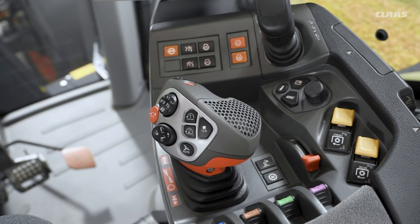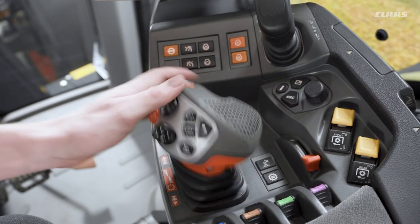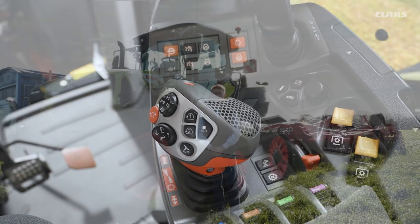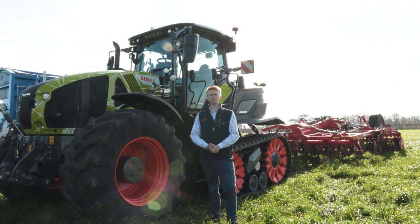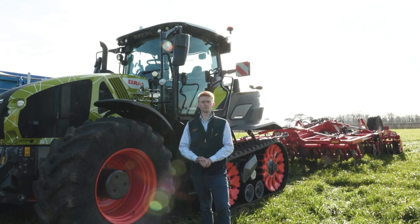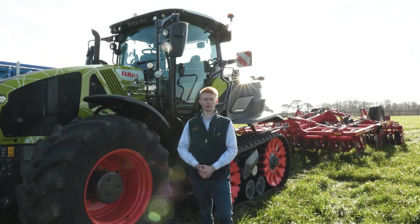If I wanted to then adjust that speed to fine-tune it, we could do that by adjusting it within our menu as you saw earlier. Also, if we are in auto mode for our drive mode, we can push or pull on our joystick to increase or decrease our speed. Thank you for watching everyone, I hope it helped. Please feel free to watch some of the other videos in relation to your own specific machine, and as always if you have any further questions don't hesitate to contact your local dealer.